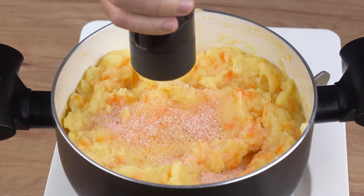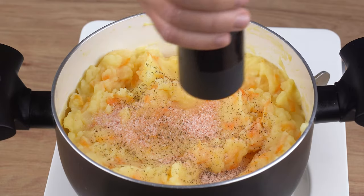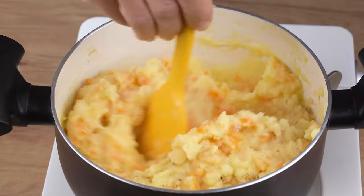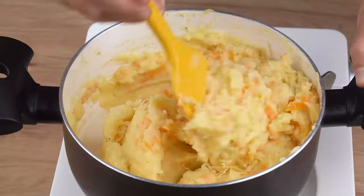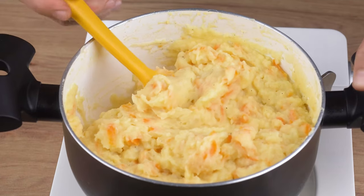For seasoning, add one teaspoon of salt, one generous pinch of black pepper, and one pinch of nutmeg. Stir until incorporated. Finally, add 50 grams of grated Parmesan cheese and stir once again. This is the right cooking point — you may now stop stirring and set aside.